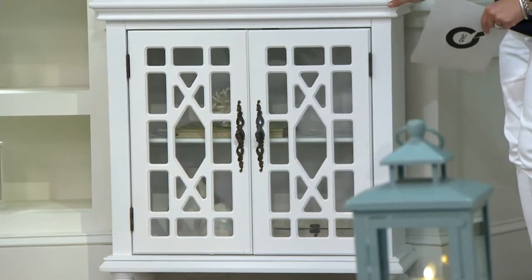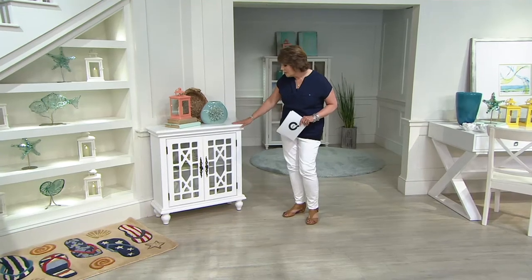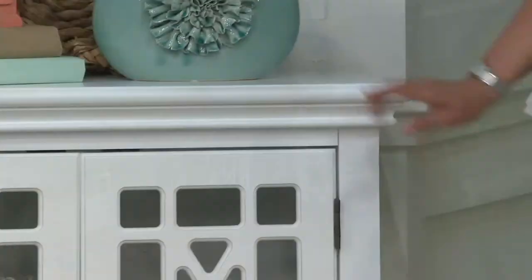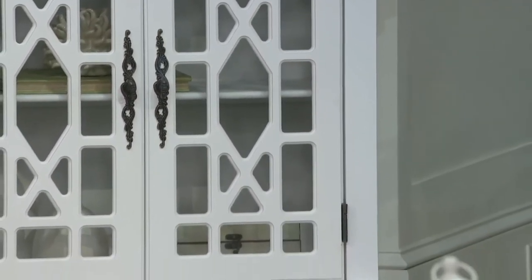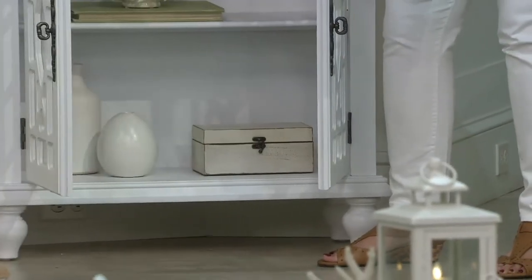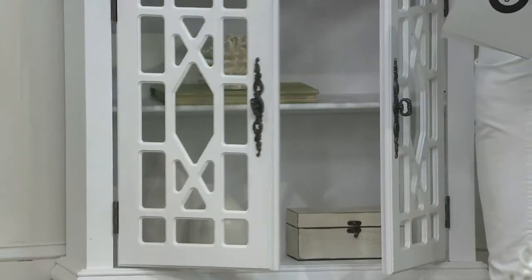The color that you have here is a white — it is a true white, it's not a cream, it's not too optic of a white, it's almost a nice chalk white. The only assembly for this piece is simply to screw on the legs. I'm going to show you how I've used it in my beach house — I didn't even put the legs on. On the inside you have two shelves, which is nice for storage and stacking.